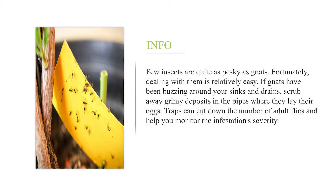If gnats have been buzzing around your sinks and drains, scrub away grimy deposits in the pipes where they lay their eggs. Traps can cut down the number of adult flies and help you monitor the infestation's severity.